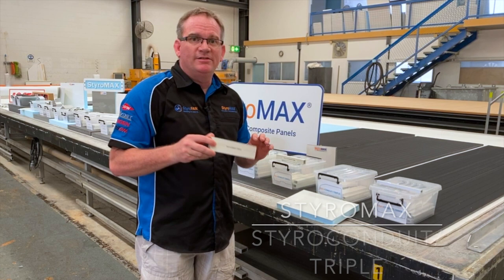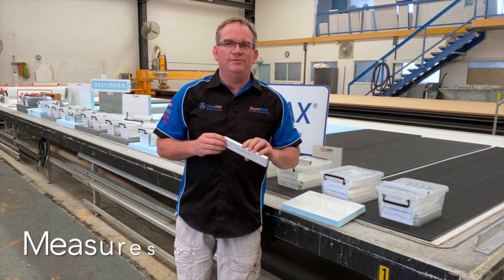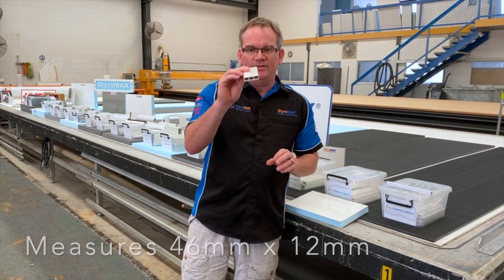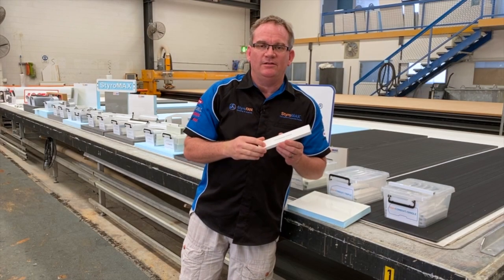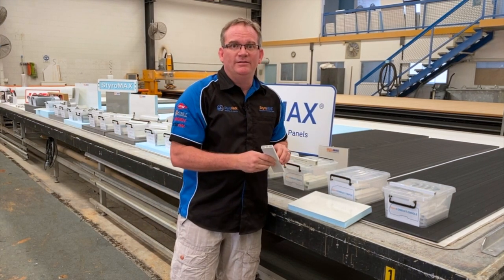Styro Condute Triple is the bigger brother in the PVC range to Styro Condute Single. We developed this one a few years ago with three ports inside of it, and this was to separate low voltage and high voltage cabling. So this is commonly used in a roof panel of an RV.